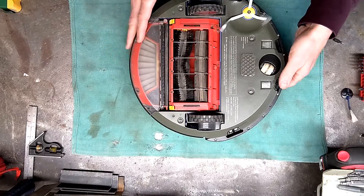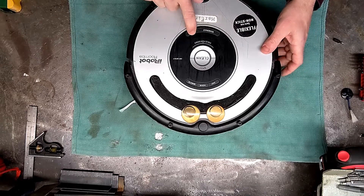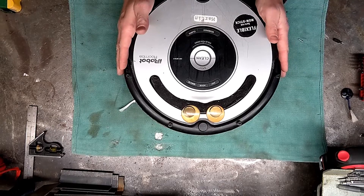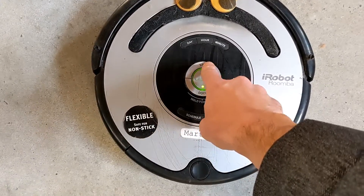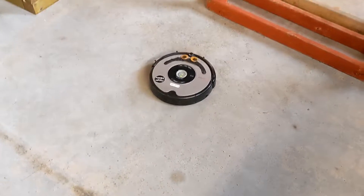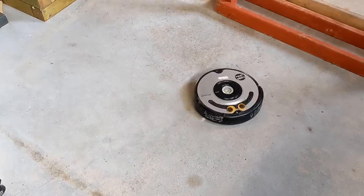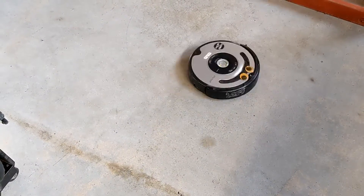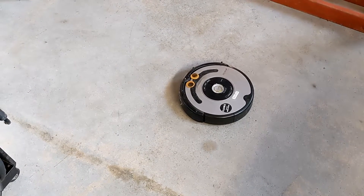When you're done, you'll have to reset the date and time and any schedules you have. Just hold down the clock button — hour, minute, and day — to set that. But yeah, it's a piece of cake. Looks like we're back in business. That's a good Roomba.